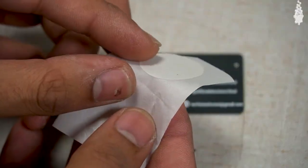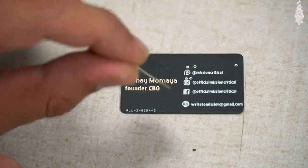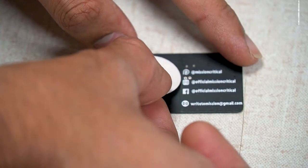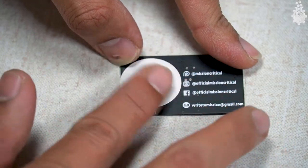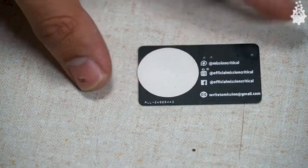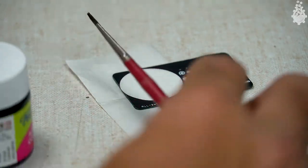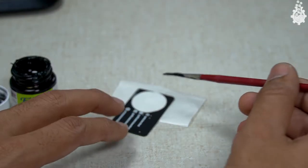Let's simply stick this sticker by peeling it off and gently sticking it on the back side of our PCB visiting card, right over the designation text. Since our PCB business card is black and the sticker is white, we will paint our sticker with black paint so that it matches the overall design theme.